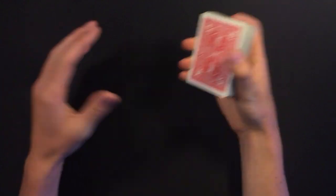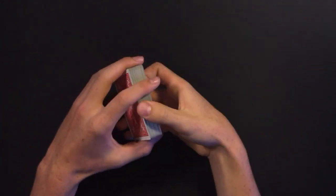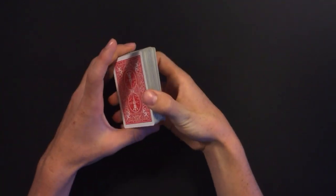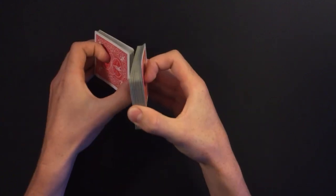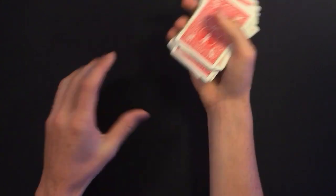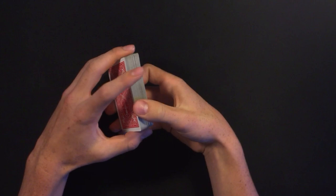I'm also going to be leaving the link in the description to Matt Franco's performance when he performed this trick on America's Got Talent, so make sure you go check that out. Matt Franco starts off this trick by mixing up the cards, because this isn't an impromptu trick — it's a variation of the ambitious card routine and has a really great effect on the spectator.